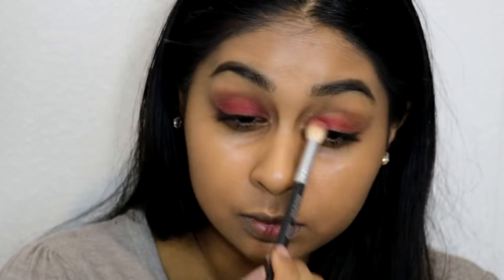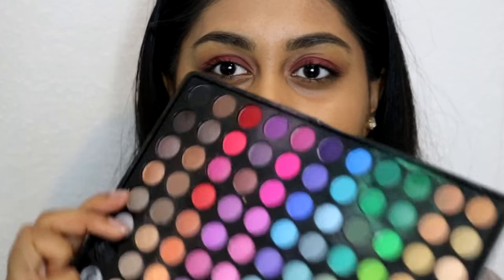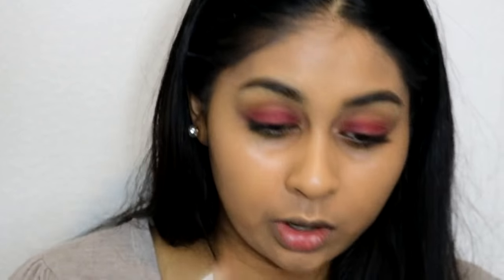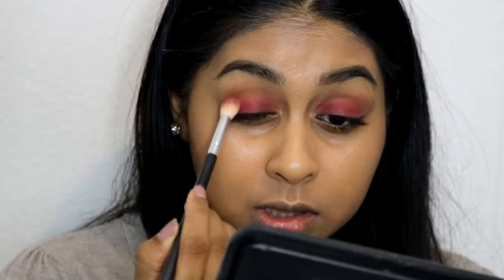I'm getting a clean brush and really diffusing that red colour out. I'm also taking this other shade which suits the colour in the picture better — I'm going to wash that over the red as well. It's actually lightening the red which I prefer. With her eyeshadow it looked very sheer and wet looking.